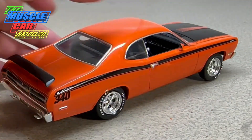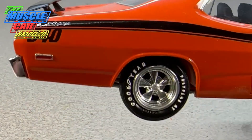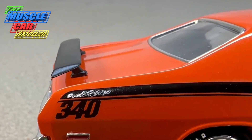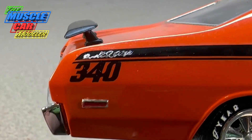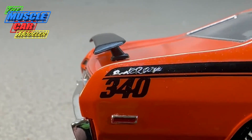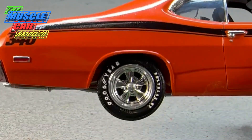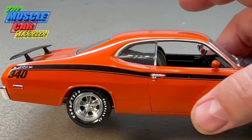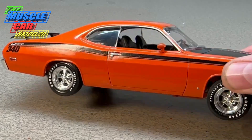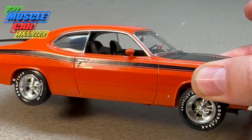Another thing I'd read about is that the 340 stripe is kind of unique — there's a white Duster tail stripe. I tried to replicate that as best as possible with a white gel pen right on top of the decal, and it came out pretty good. It wasn't part of the decal — I just did it freehand. I also added these Torque Thrust wheels just to change things up a little bit.